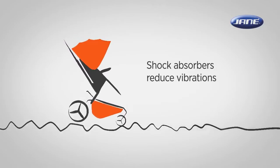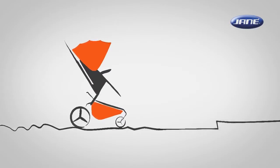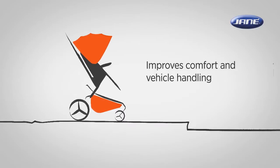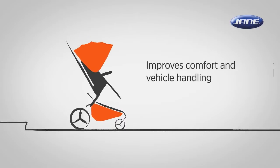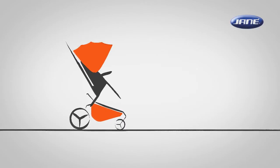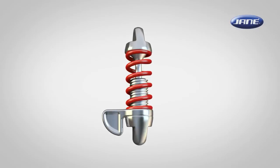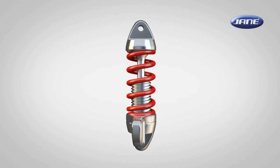Shock absorbers slow down and reduce the magnitude of these vibrations. In addition, the rider central shock absorber improves the occupant's comfort and vehicle handling. While the shock absorbers work to limit excessive suspension movement, their intended sole purpose is to reduce the spring movement.